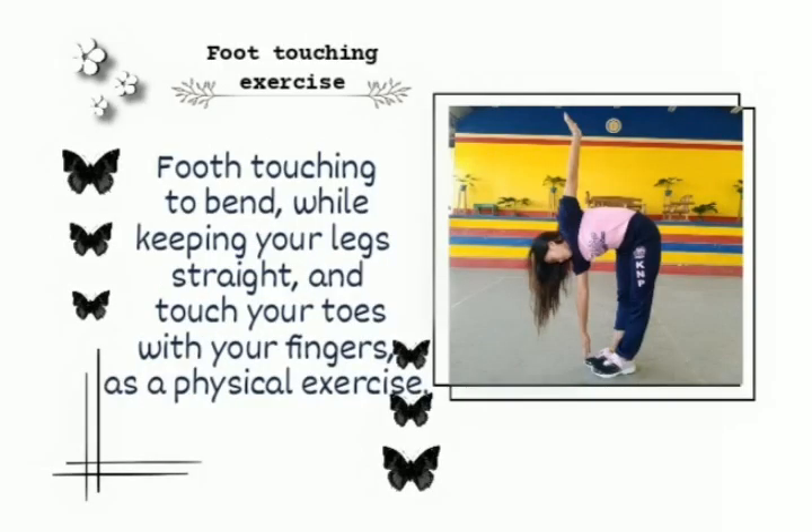Foot touching exercise. Foot touching: bend while keeping your legs straight and touch your toes with your fingers as a physical exercise.